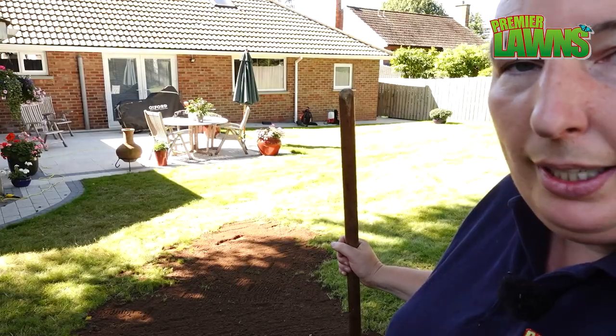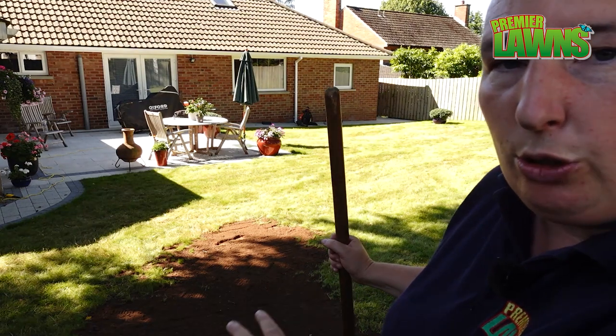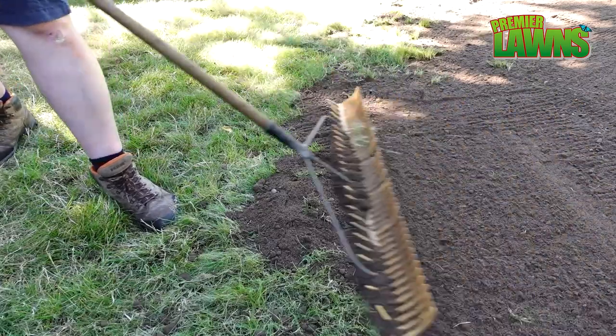I'm coming to my final rake on this bit. There are a few stones sitting on the surface, so we're just going to pull them off and put them into the next hole.